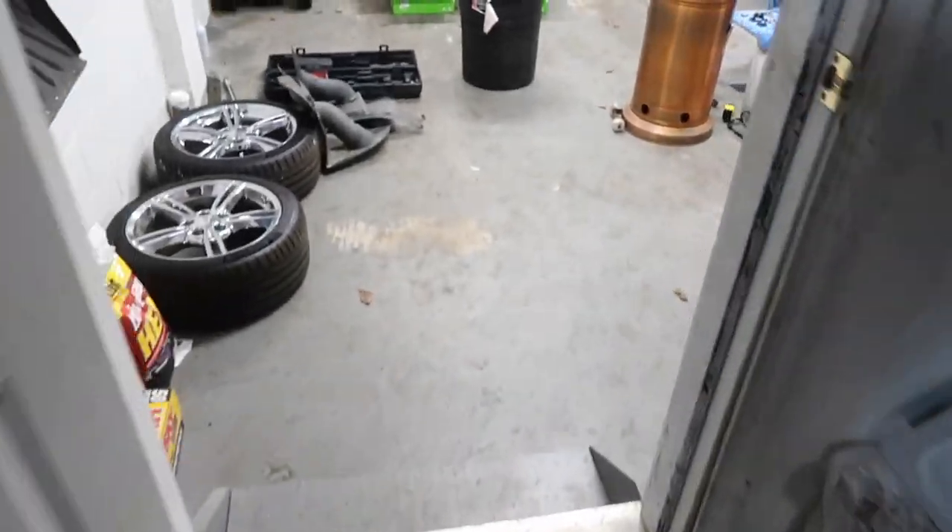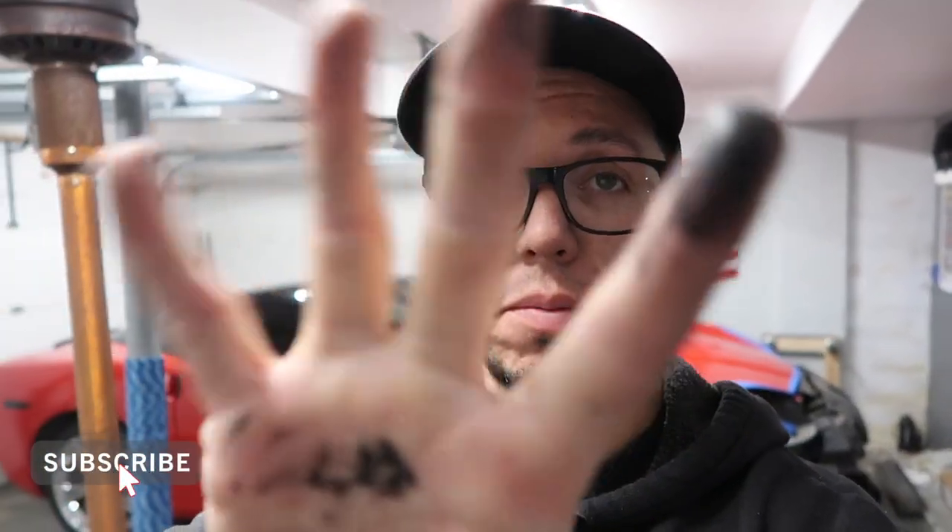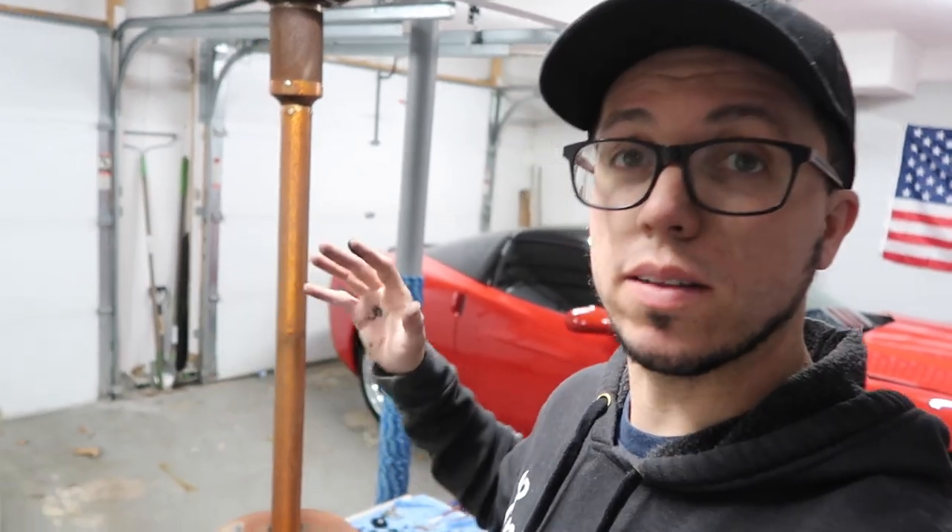I really wasn't expecting to make this video — but you're gonna understand why. What's up guys, welcome to the vlog. Game match here as always, thanks so much for watching. If you're here for the first time, make sure to subscribe. Sorry, my hands are super dirty because I've been working on the car all day long.